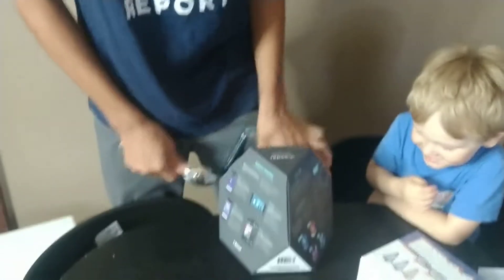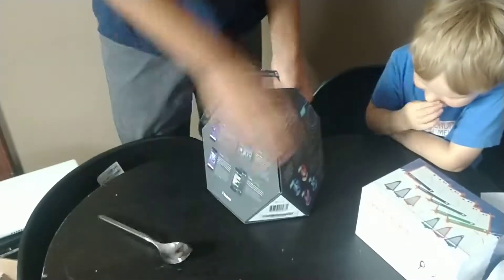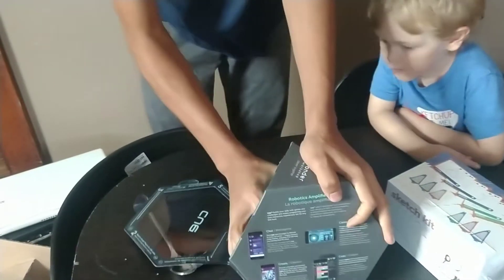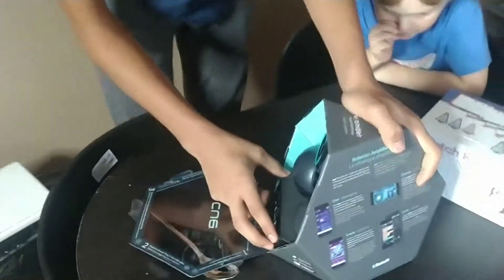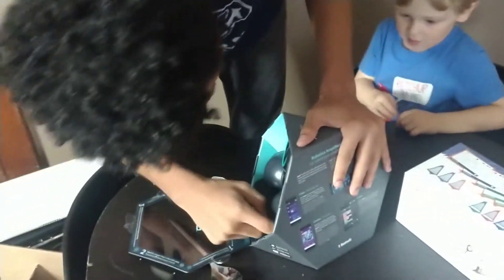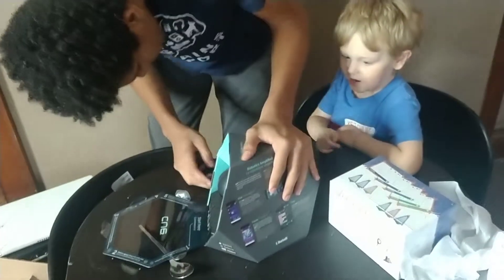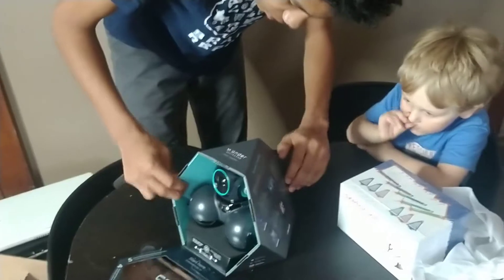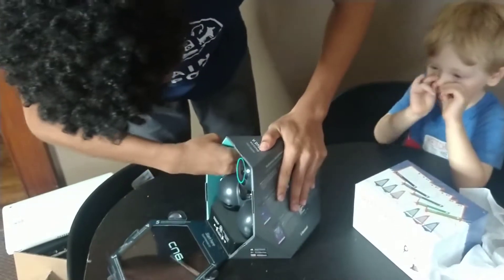Don't pick your nose. Alright, here we go. Let's see if we... How many Q's are there? There's just one Q. I don't know how we're supposed to do this.